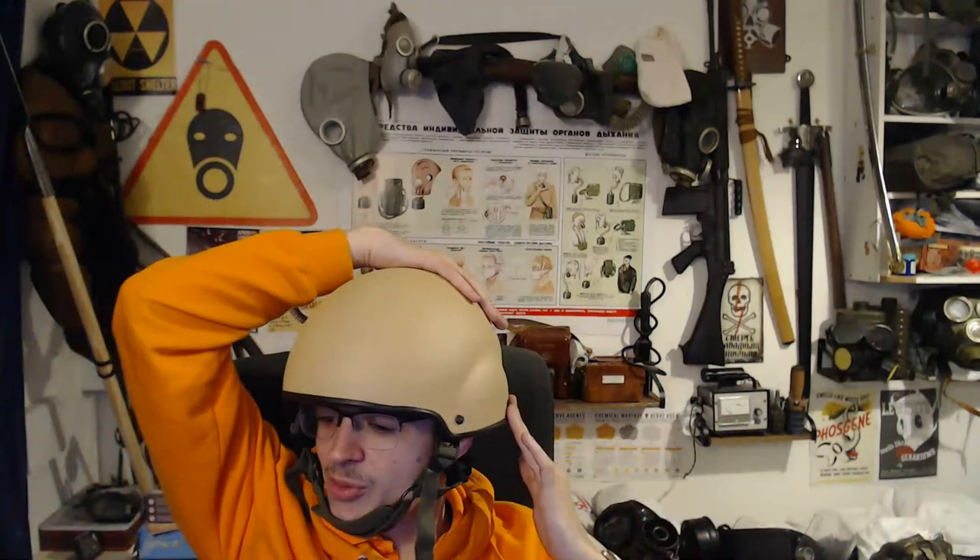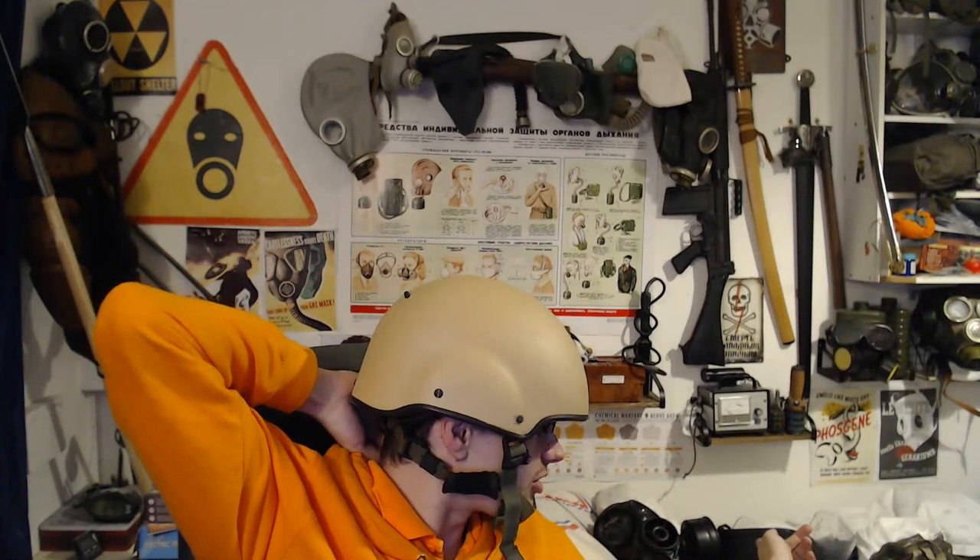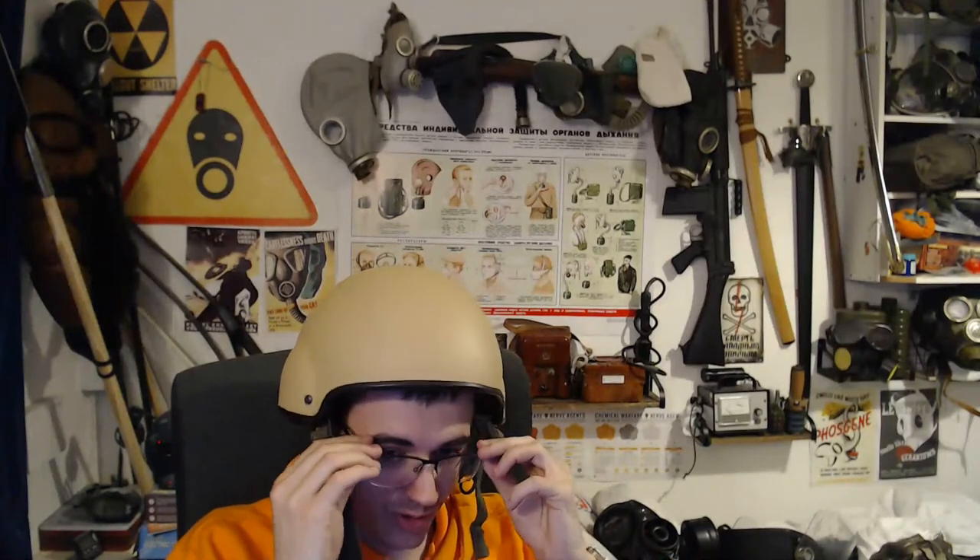Out of all the helmets I've got, if ever I had to use one in an actual combat scenario, it'd be either this one or the Mark 6A, because at least with the Mark 6A I've got the riot visor on it. But in terms of actual protection, this is probably my most protective helmet and it's got a comfortable liner. The S10 was out of service by the time this helmet came into service, so it'll be interesting to see how they work together.